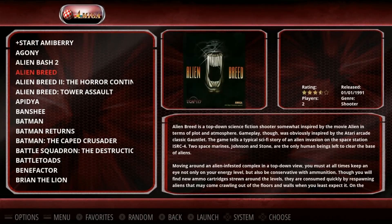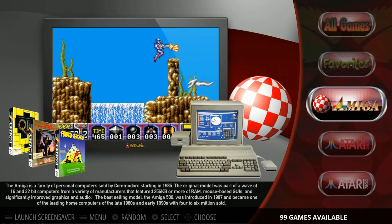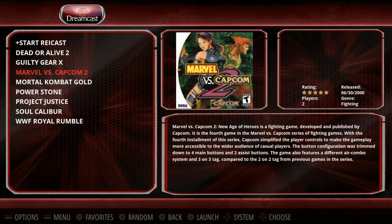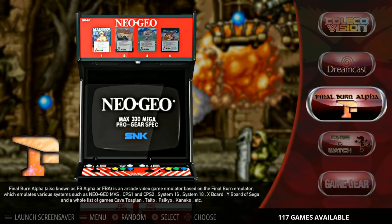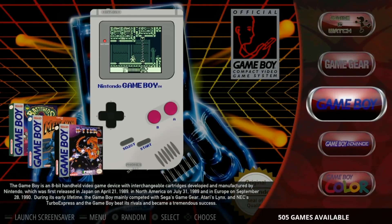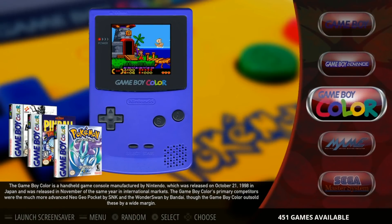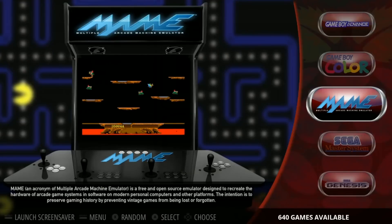Something cool about this image is that Amiga is all set up ready to go with your controls — no keyboard or mouse needed, it should work with a controller. Amiga: 99 games. Atari 2600: 505. Atari 7800: 61. Atari Lynx portable: 85. ColecoVision: 140. Dreamcast: 8 games — Dead or Alive 2, Guilty Gear, Marvel vs. Capcom 2, MK Gold, Power Stone, Project Justice, Soul Calibur, and WWF Royal Rumble. Final Burn Alpha: 117 games. Game and Watch: 54. Game Gear: 228. Game Boy: 505. Game Boy Advance: 903. Game Boy Color: 451.